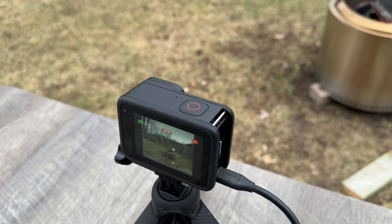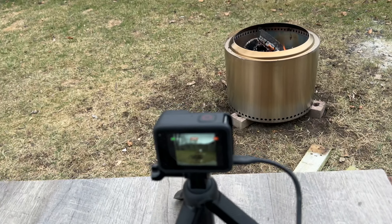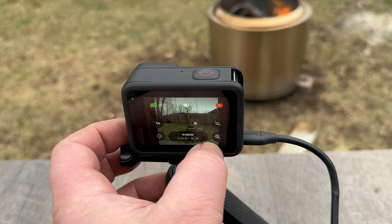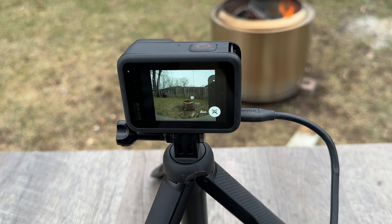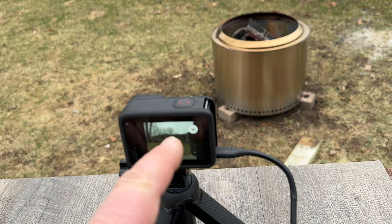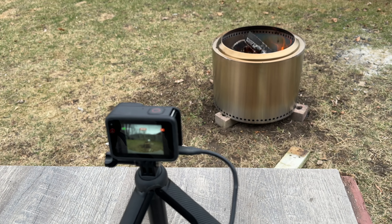I also have stabilization on — maybe I should turn that off. Let's turn the stabilization off because it's theoretically not needed. But then again, if you mount this on a boat and want to go as long as possible without overheating, you would have stabilization on at 5.3K and record like that. Let's see how long it goes.